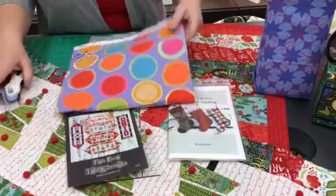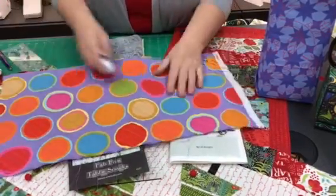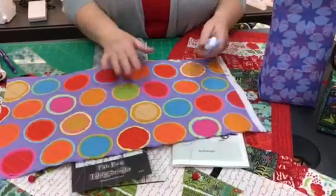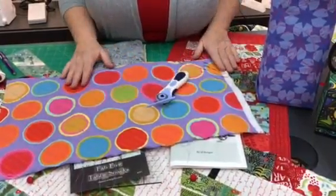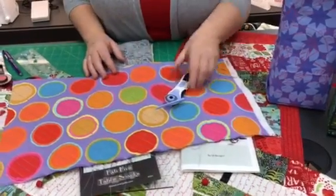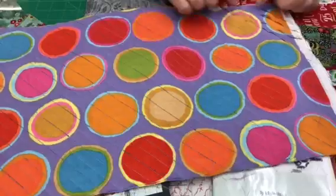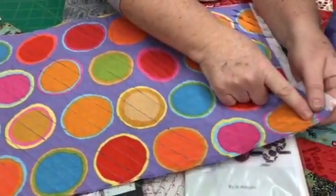Pot holders, placemats — the chenille tool is very fun. Maybe you don't have time to do all this because your time is running out. Give the whole package as a gift to someone and they can make their own pot holders. This is a chenille cutter — pretty fun.